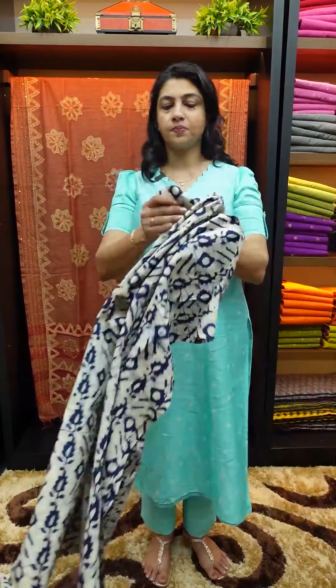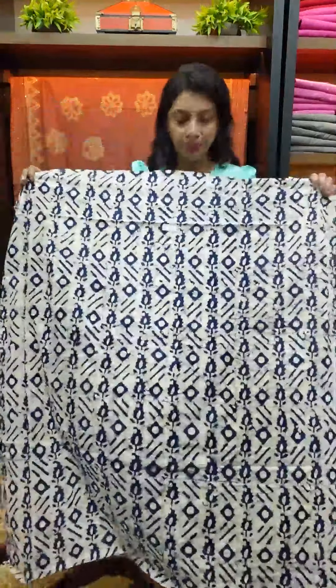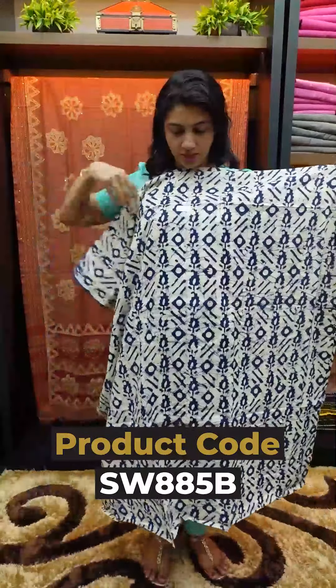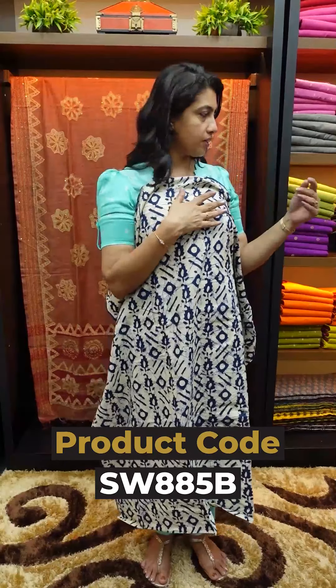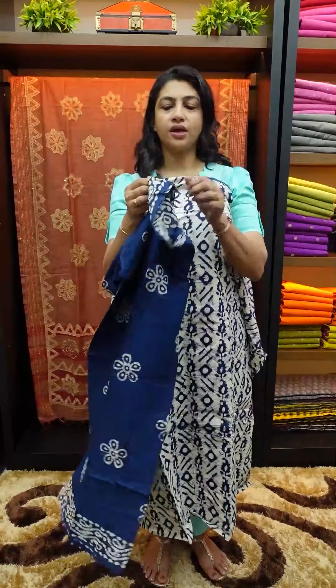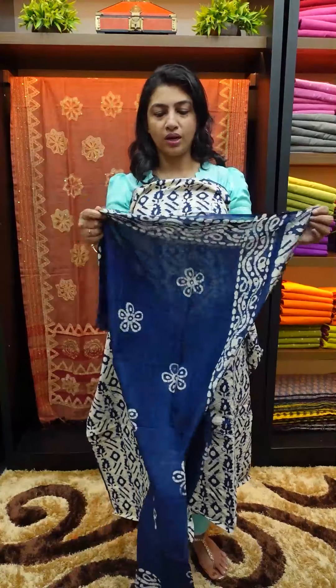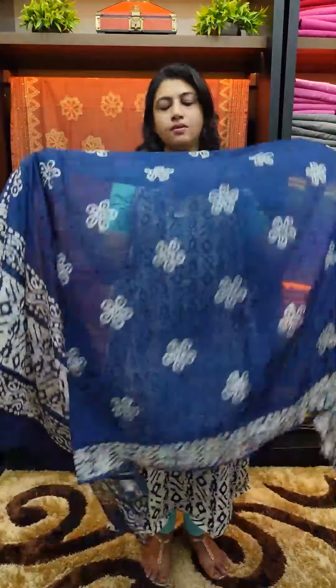The second is the dark blue shade. This is the top-bottom fabric in dark blue color, with a soft bottom fabric.